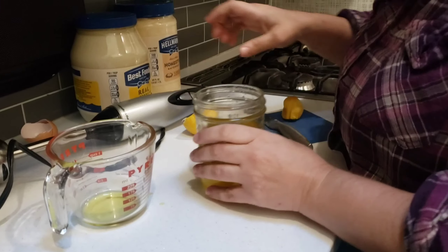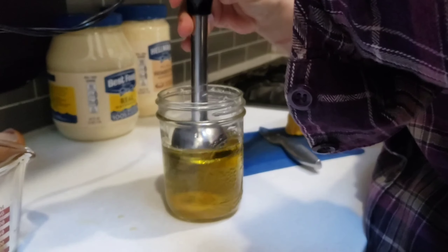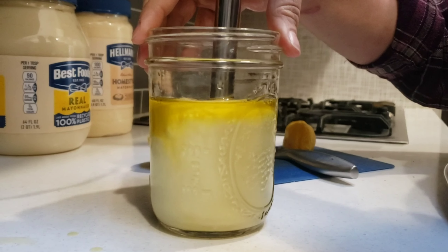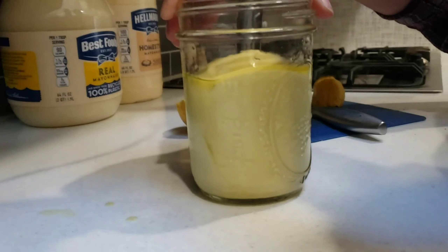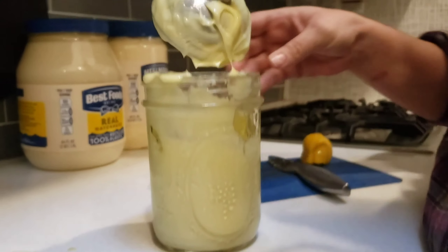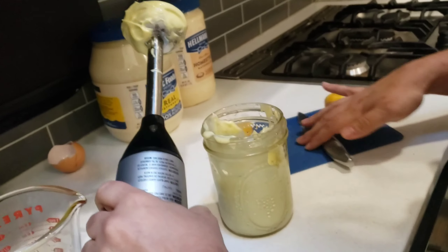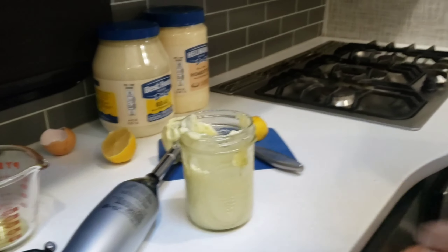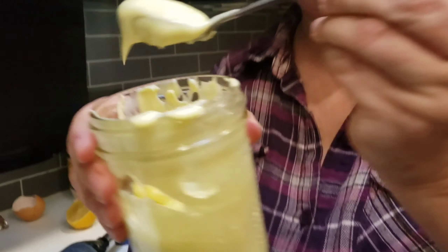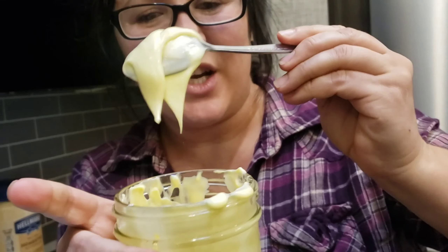That looks good to me. Alright, moment of truth — let's see if this starts to look like mayonnaise. Oh, it's changing color! It feels like it's super thick in there already. It's yellowy, but I think that's because of the olive oil. So it's all mixed in there — that's crazy. That smells a little olive oily.